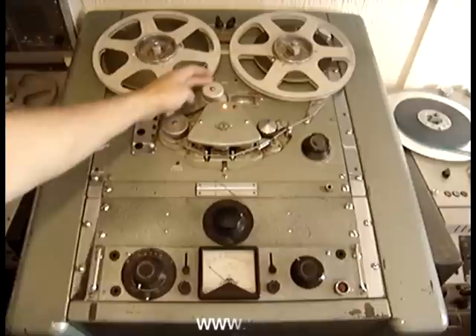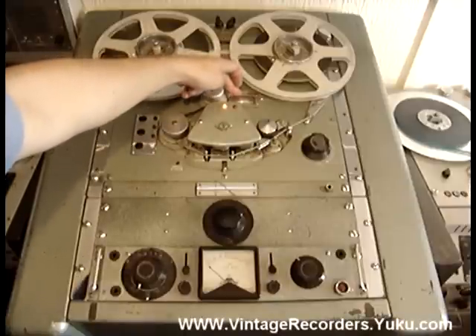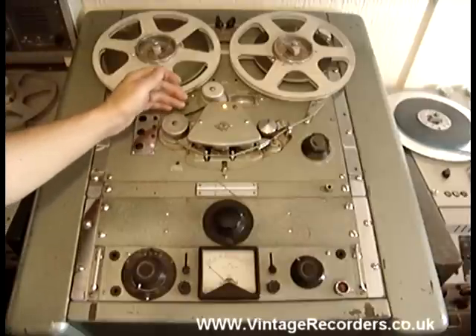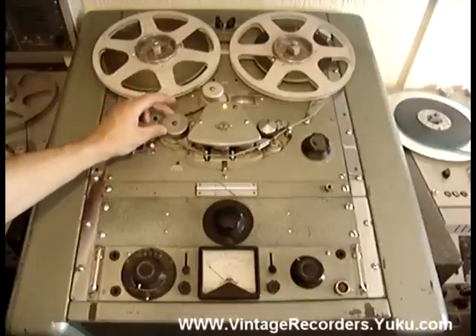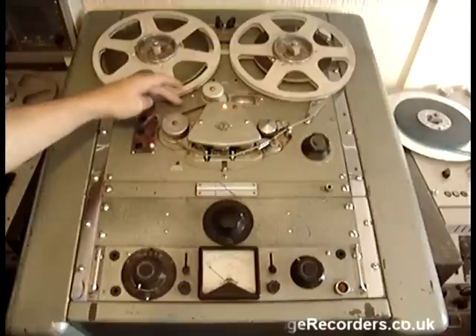You've got a large roller counter here and that one there operates a large drum style counter. Then you've got a heavy flywheel which sometimes has a strobe on the top of it so that you can make sure the machine is running at the correct speed. There's a little tension arm behind there.